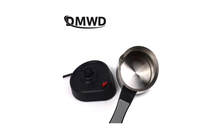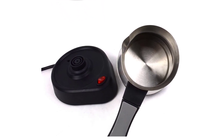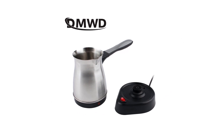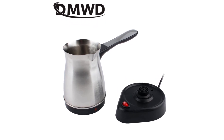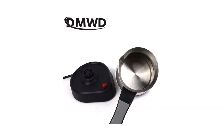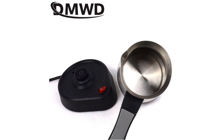The 300ml capacity is ideal for individual use or for preparing coffee for a small gathering. It provides just the right amount of coffee without any wastage. The carafe is made of high quality materials, ensuring that the coffee stays hot for a reasonable amount of time. One feature that sets this coffee maker apart is its user-friendly interface — the controls are intuitive and easy to navigate, allowing me to adjust the brewing strength according to my preference. Additionally, the removable filter and drip tray make cleaning a breeze, saving me valuable time and effort.